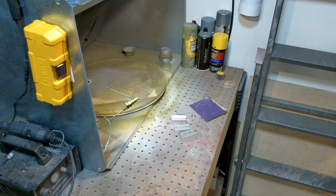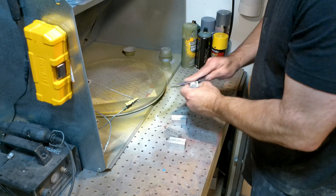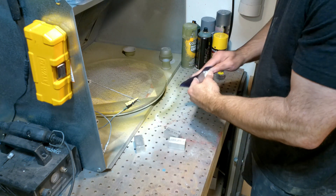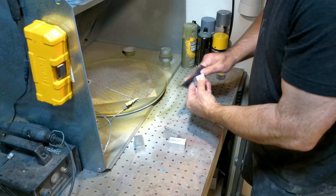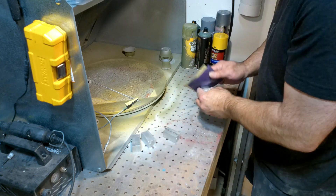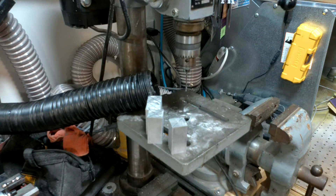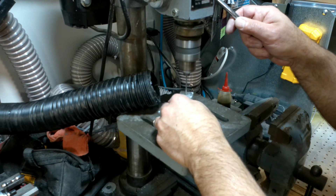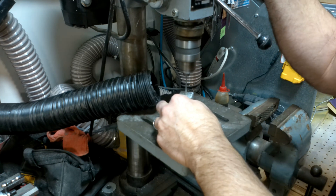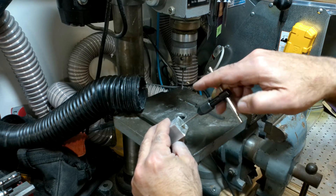I got this square stock from the same online source as the tubing — all aluminum, all pre-cut, all sized appropriately. I just need to give it a little sanding to get all the markings off. These four pieces will be used in the four corners to help support the 3D printed base, forming the very top portion of the base assembly. The four bar stock pieces need to be drilled out and tapped. I'm using a center punch to mark the center point of each, and I'm using 6-32 screws for all these parts. Once the holes are drilled, I use a 6-32 tap to thread all of the bar stock.